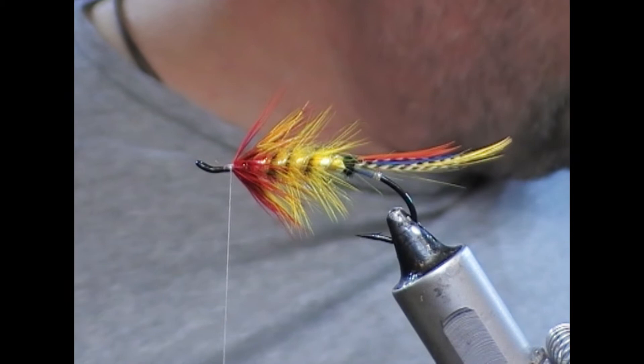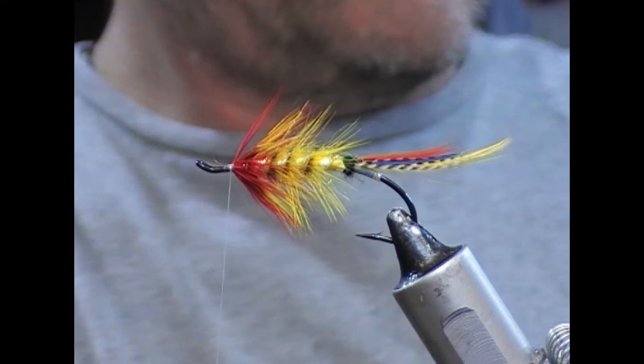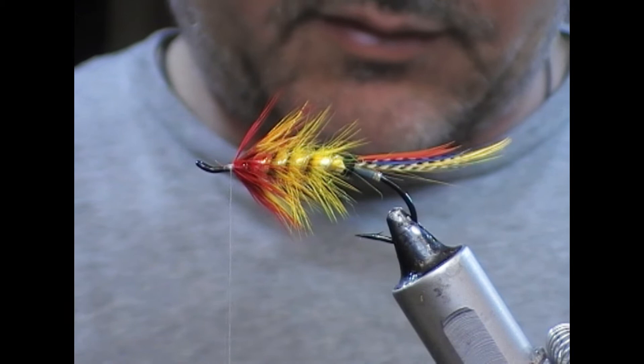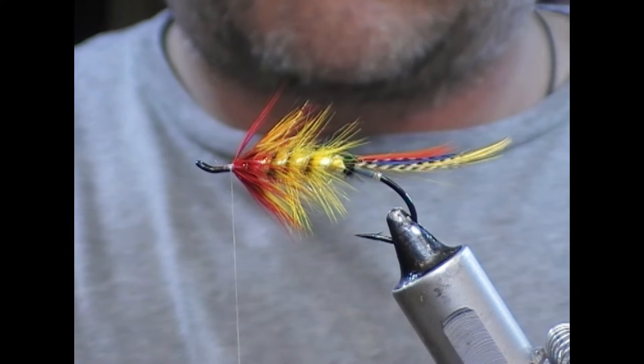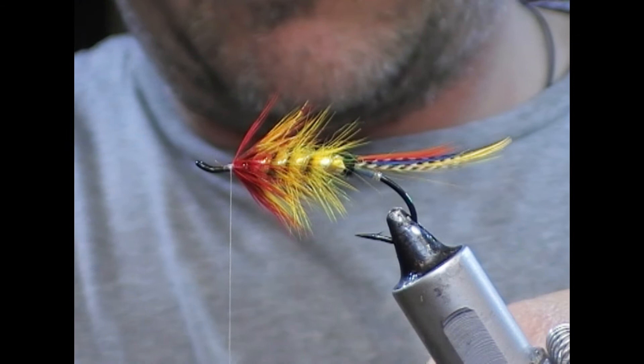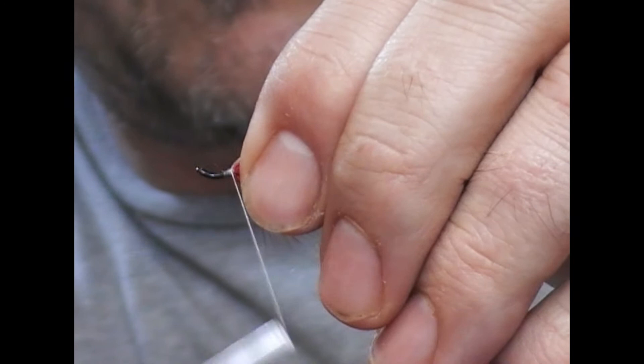So the hackle front of that — then the throat. We're going to use a pintail feather. We're going to use one of the small feathers from up the neck. Strip off the fluff, find the tip. It's quite fiddly — snap it out in the middle.